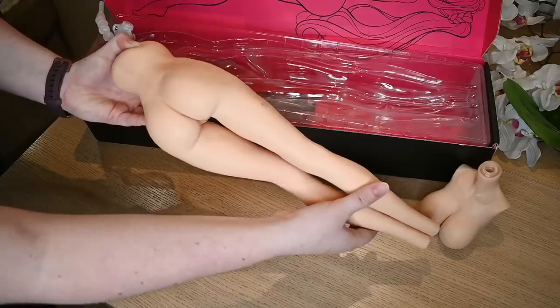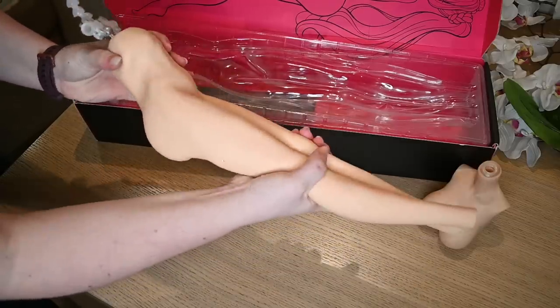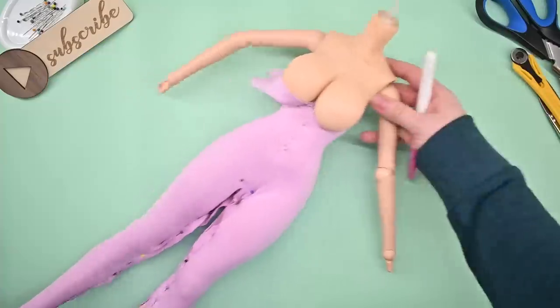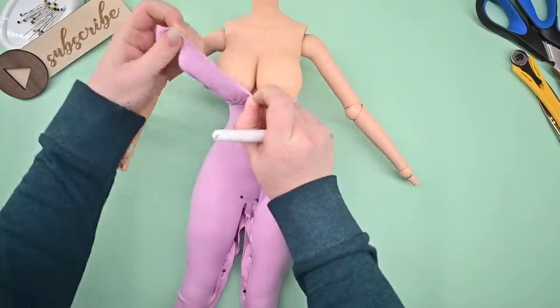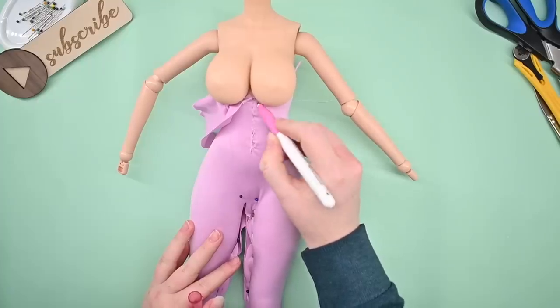We're used to vinyl, plastic, and resin dolls, so touching a silicone doll was a funny experience. Even though this body is meant to be a smart doll body replacement, the measurements and the curves of the body are way different, so I decided to start from scratch and drape the bodysuit on the doll.